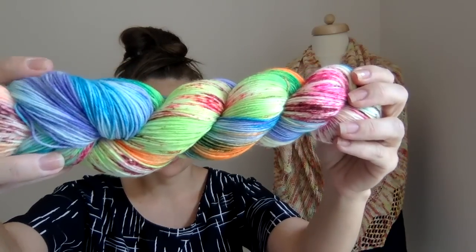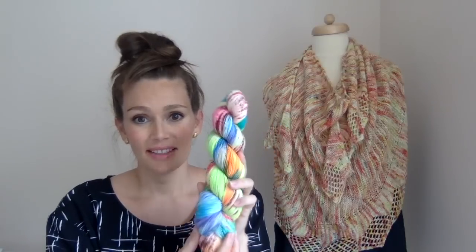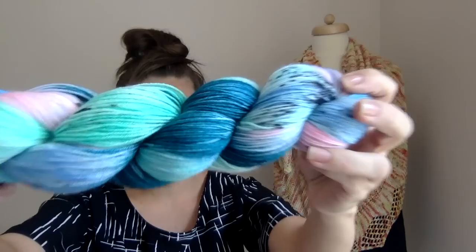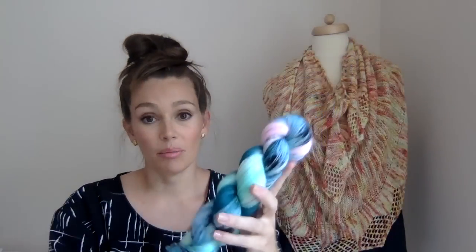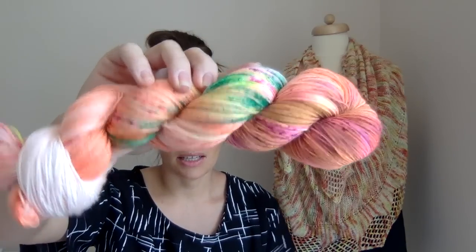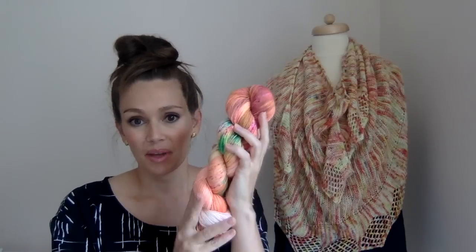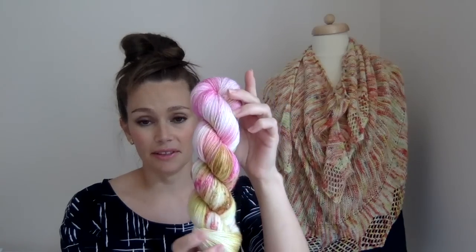Other colorways I'll have are Bird of Paradise — I made this about two years ago when I lived in Hawaii; it has all the colors of a bird of paradise, so it's a beautiful, bright skein. I'll have Toucan — pale pink, beautiful yellowy minty green, blues, and black speckles. And one of my favorites: Sunset Beach, which I think is such a beautiful skein — layers of oranges, greens, pinks, and purples. It's a very complex colorway and so fun to knit.